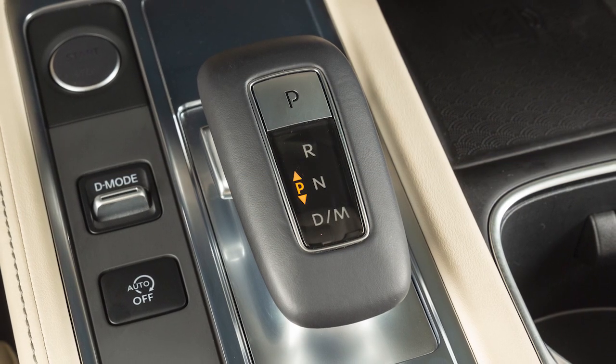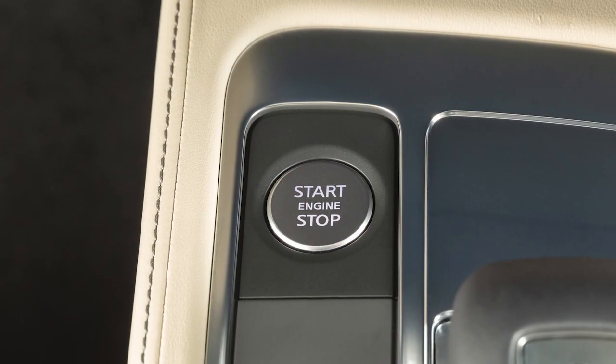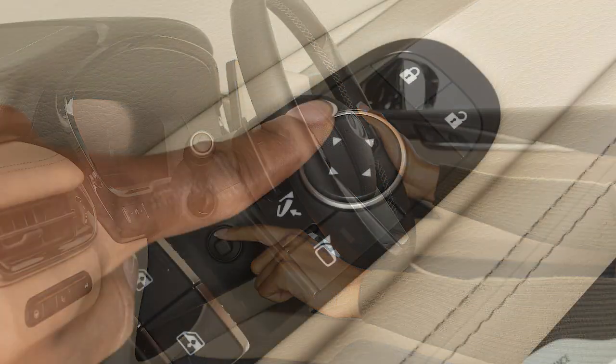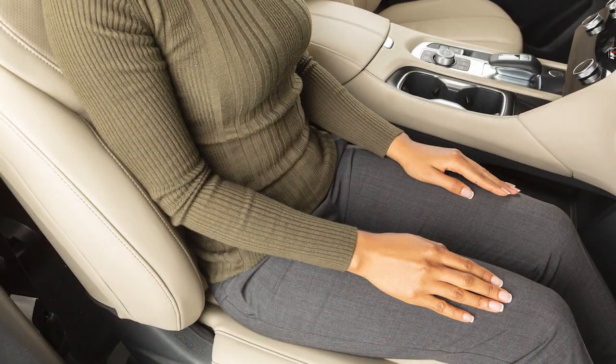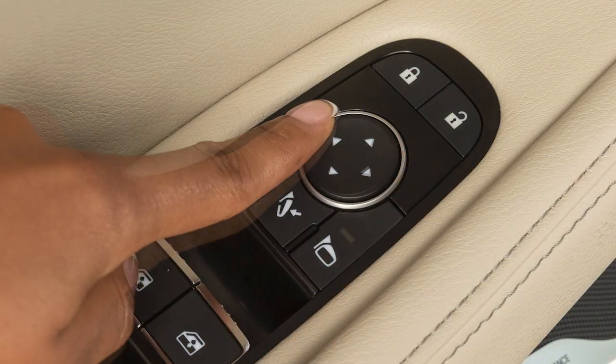To store a set of positions, first ensure that the shift lever is in park with the ignition switch in the on position. Adjust the driver seat, steering column, and outside mirrors or the passenger seat to the desired positions by manually operating each adjusting switch.